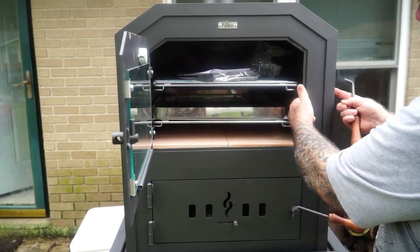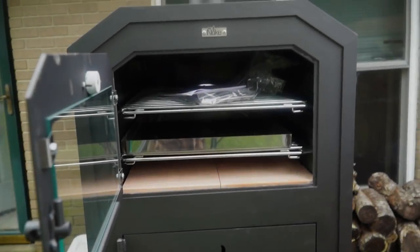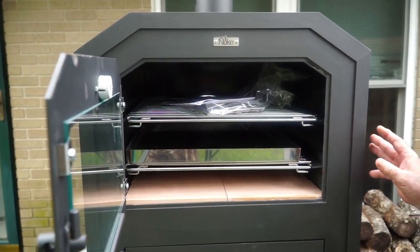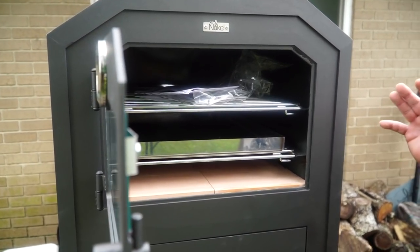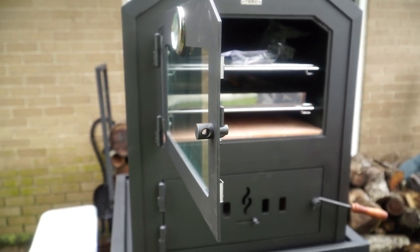There's the wall, here's that exterior — that's completely insulated all the way around.